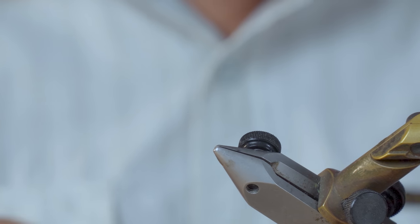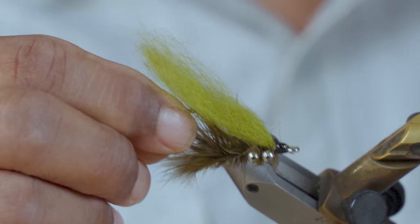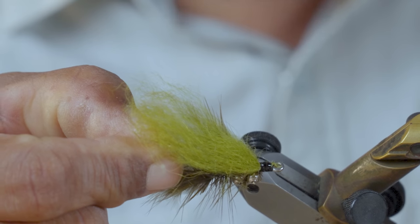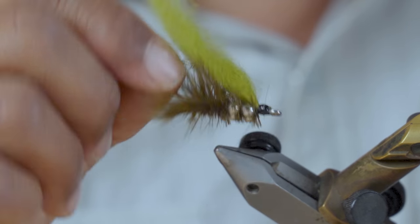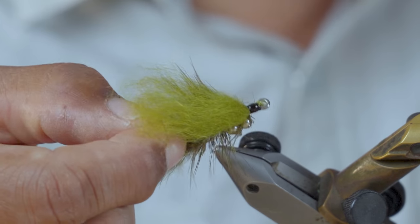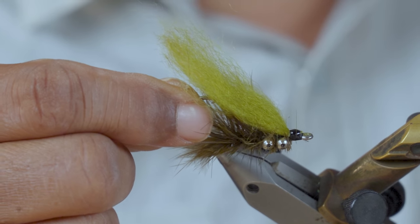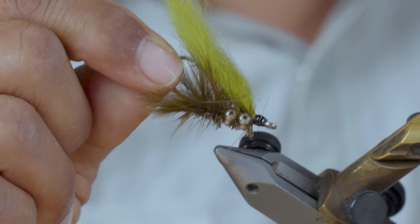That is it. Like I said, down and dirty, quick and easy tie. Once you practice that you can whip those things out probably in five minutes or less. But I guarantee you it will catch fish. I know it catches redfish. I haven't tried it on bass, but it would probably catch bass. I know it would catch sunfish, probably bonefish, or any other fish that eats little crabby looking things that crawl along the bottom.